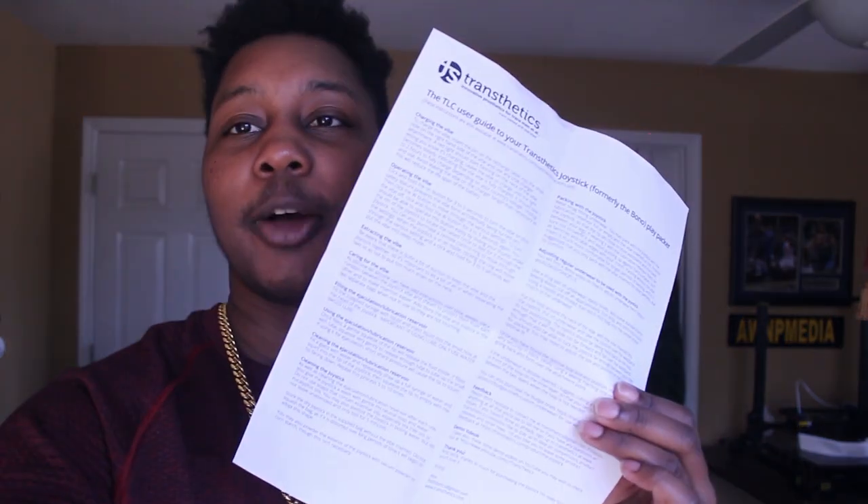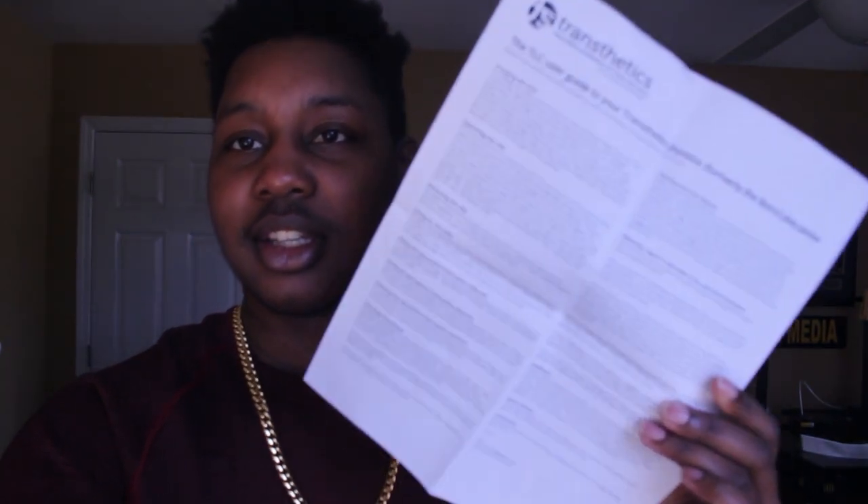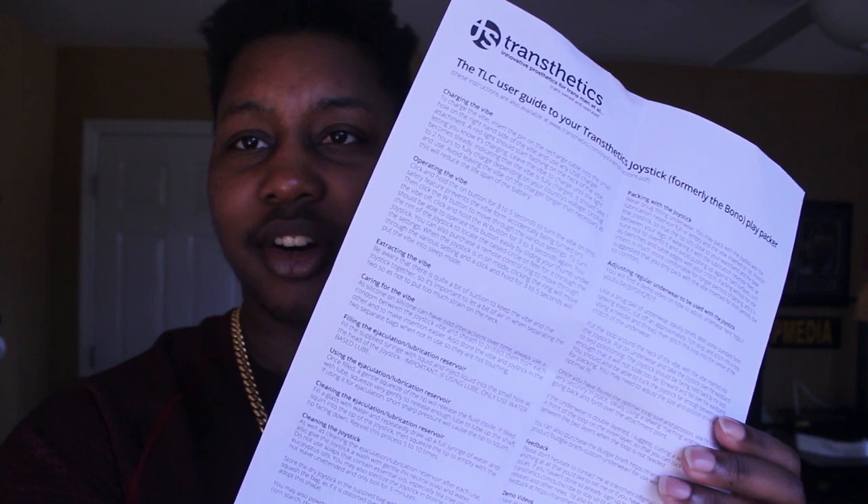It comes with this little slip because it says to always put a condom over the vibe before inserting it into the Joystick, so they give you a little complimentary condom. I'm not gonna lie, I opened this before this video because I'm just that person — as soon as I get something new I open it. It comes with a ton of instructions.